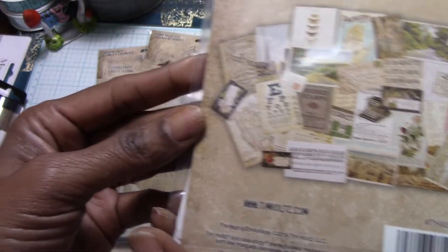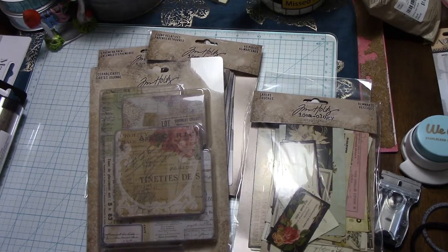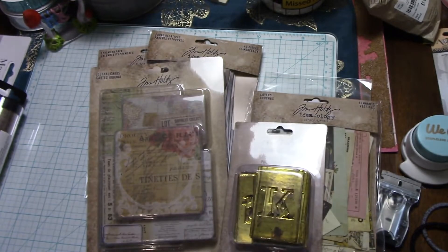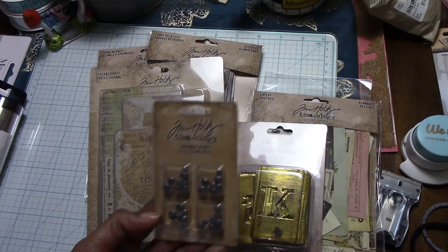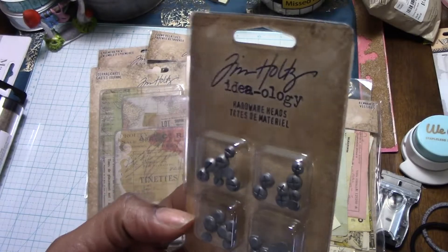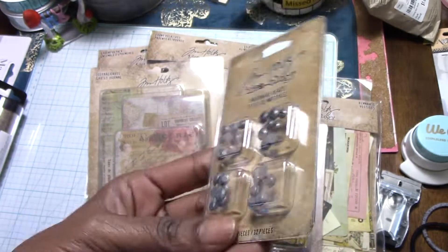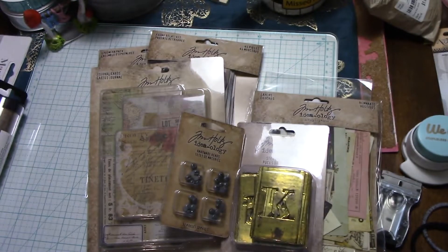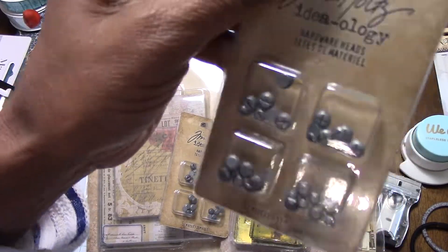I did get these stencil chips — they have like 32 little hardware beads in there, and I got two sets of those. They're the minuses and the pluses. I got a couple of packages because I figured those would be great finishing touches on your journaling page.